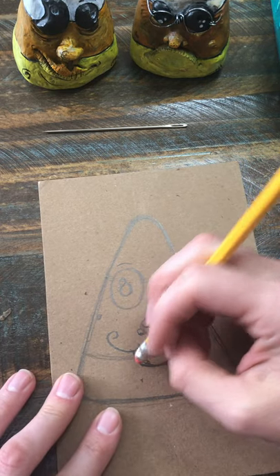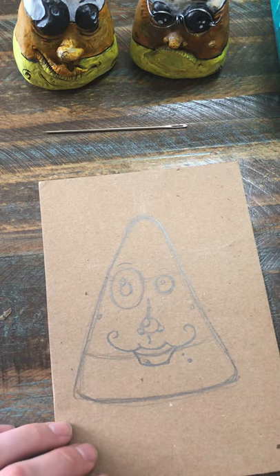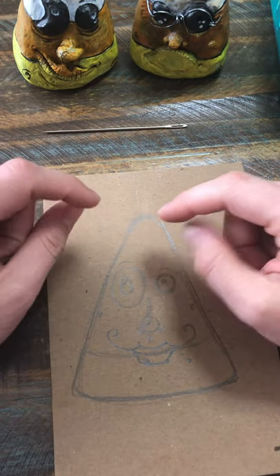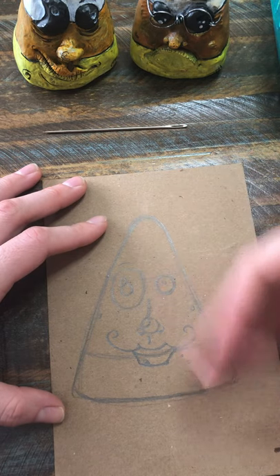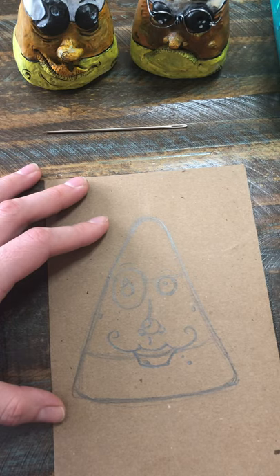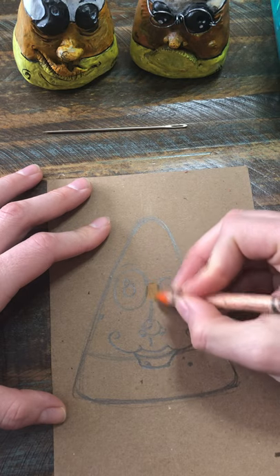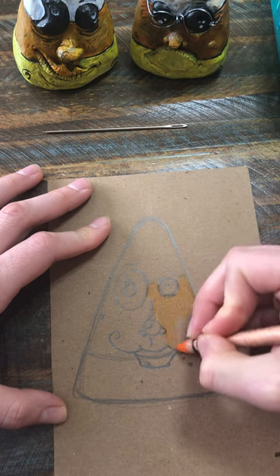Once you get to this point it's super easy — paint, marker, crayons, whatever you want. You could even take construction paper in different colors, cut it out to fit, and glue it on like a paper collage. There are really so many places you could go with this. For some reason I feel like starting with orange, which doesn't make sense because it's right in the middle, but I'm going to use crayons and this does not have to look perfect. It just needs to look cool, cute, creative.